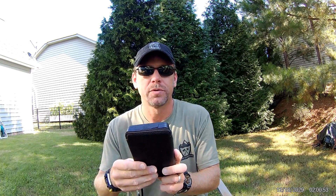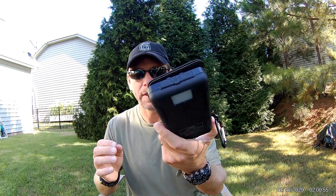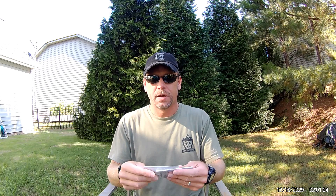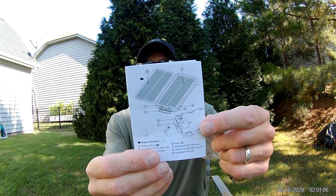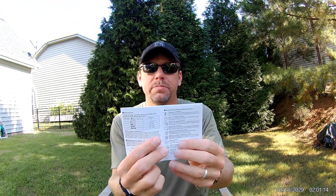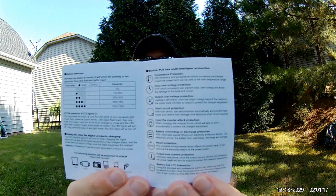Let me give you some specs and what comes in the box. It's 3.75 watts or 5 volts out of the solar panels. Your output is 5 volts and 2.1 amps out of each USB, and of course the 24,000 milliamp battery. In the box you get a USB charger, a small user guide — these are all pretty simple to use — and an information sheet.